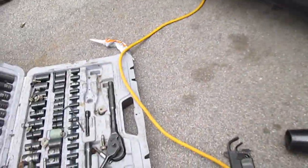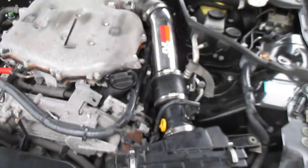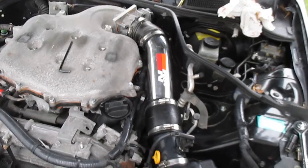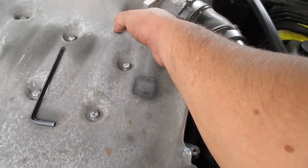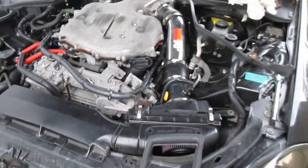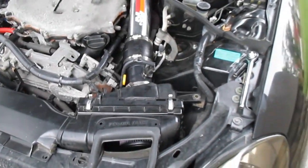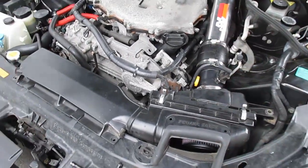Alright, so everything is back together. The gasket maker seems to still be a little bit wet so I'm going to let that dry a little bit more, put all these tools away, and come back in a couple of hours to make sure this thing starts.